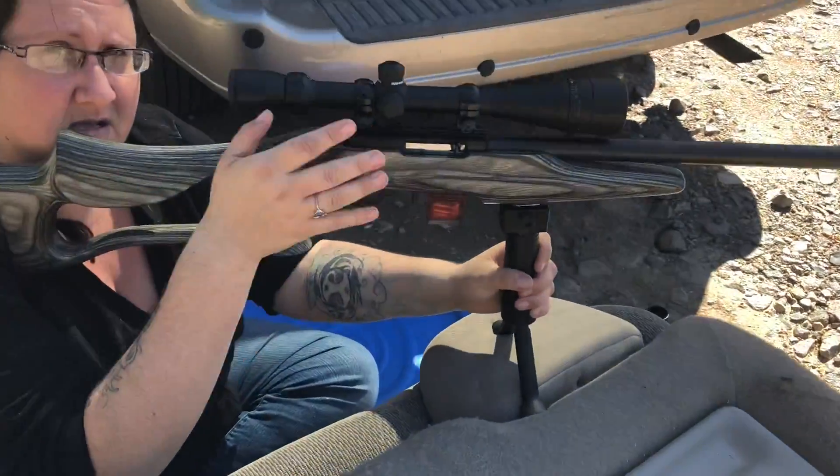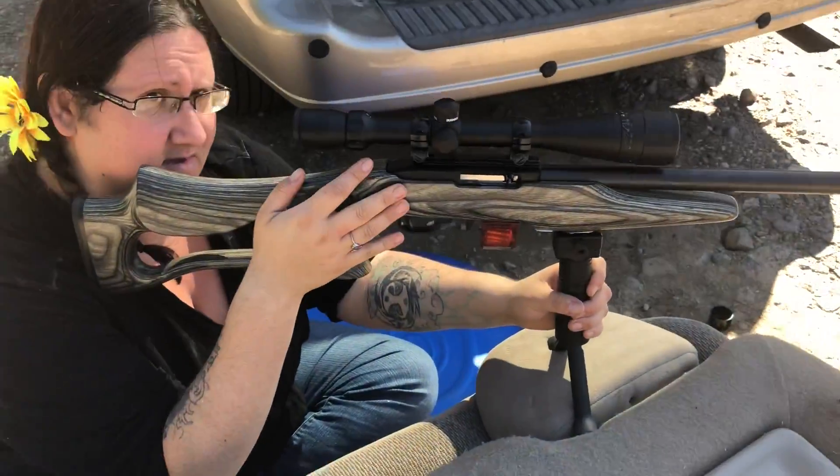Okay, so Hannah, is your finger off the trigger? Very good, perfect. Okay, now I need you to make sure the safety is off. That's the safety, right?